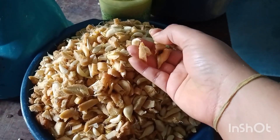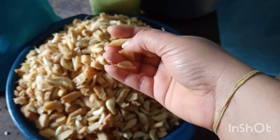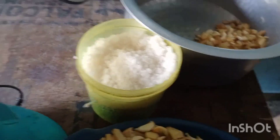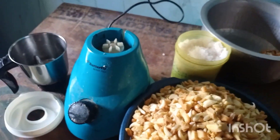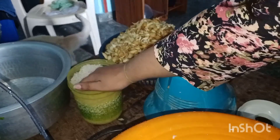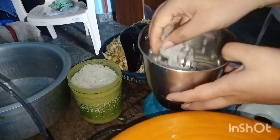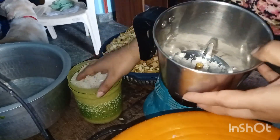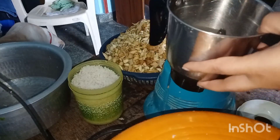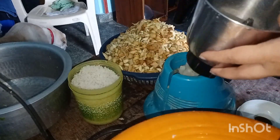Here I have taken two kilos of ginger and two kilos of garlic, which are chopped and peeled. For ginger, you have to peel the skin, wash it properly, and then slice it into small pieces. Dry it very well. After drying both ginger and garlic, you can proceed in the format I'm showing. Here I have taken around four kilos total and started grinding.